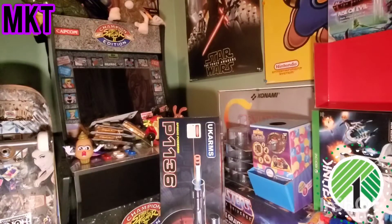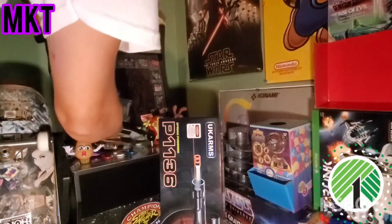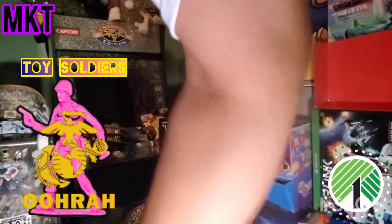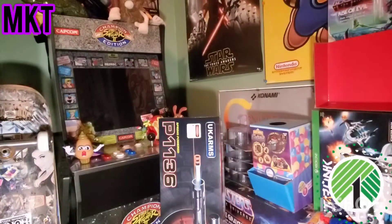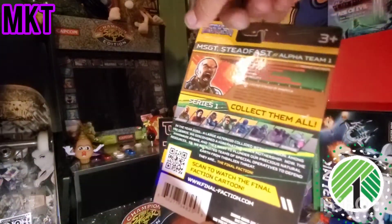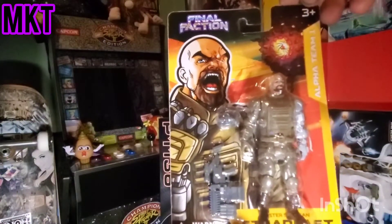Okay we're gonna do these little military toys. We got two, three, four, five. And then this final faction is another action figure but looks like a sci-fi adventure kind of thing - G.I. Joe kinda, same kind of scale.